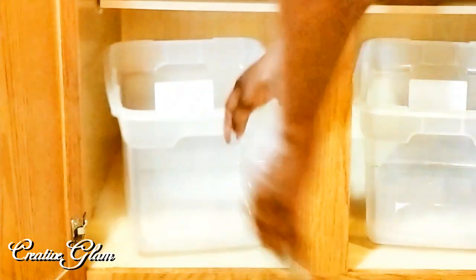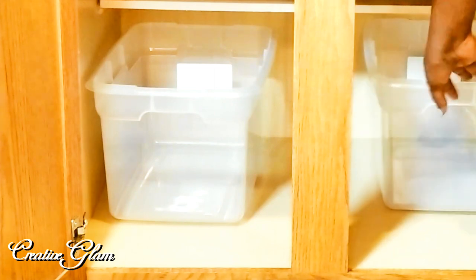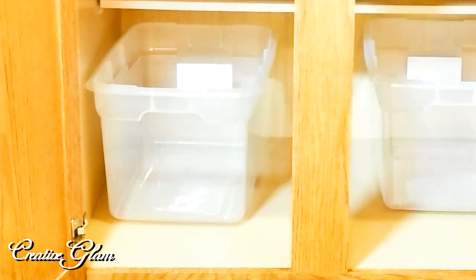Now that you've finished cleaning, if your shelving is a little damaged this will be the perfect opportunity to add a little contact paper. You can find it at Walmart, Target, Home Depot, or even Dollar Tree.